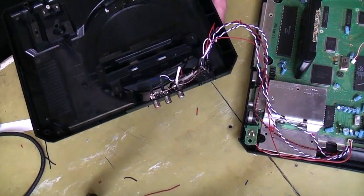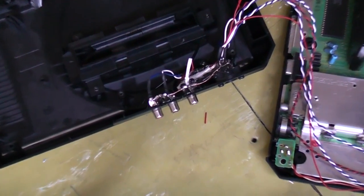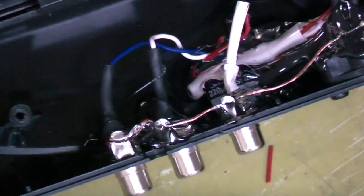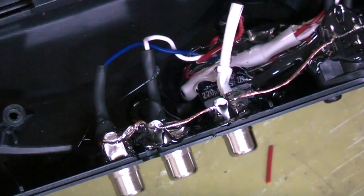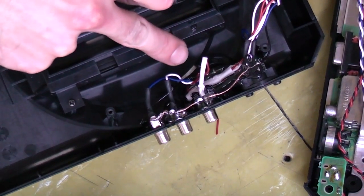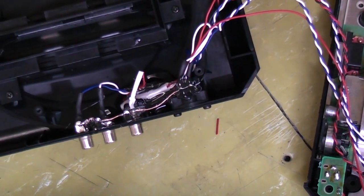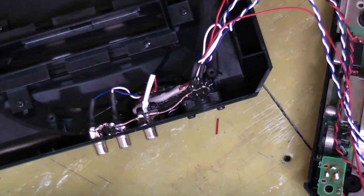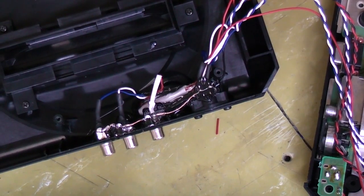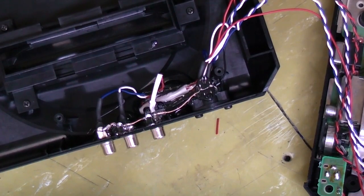As a last step, now that we've soldered everything up, what I also like to do is put a nice little coating of hot glue over everything to make sure it stays nice and secure and in place. As you can see, my cables are just tucked up underneath the connectors so they're out of the way. You've just got one line of cable that comes out from your drive, and that way you can neatly fold it in under the tin shielding, put it all back together, and start enjoying. I'll just wait for this glue to set and then I'll put the machine back together and give it a test.